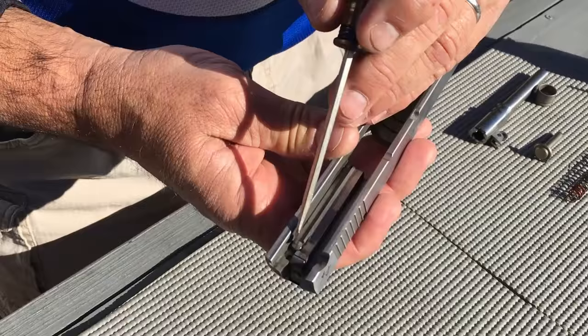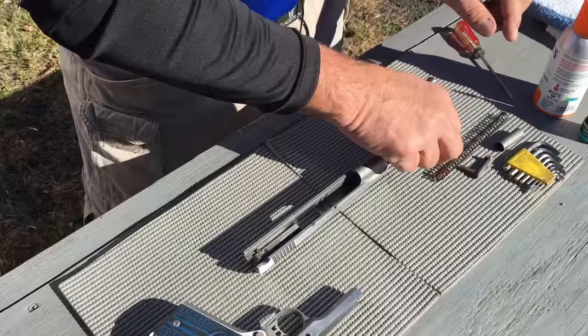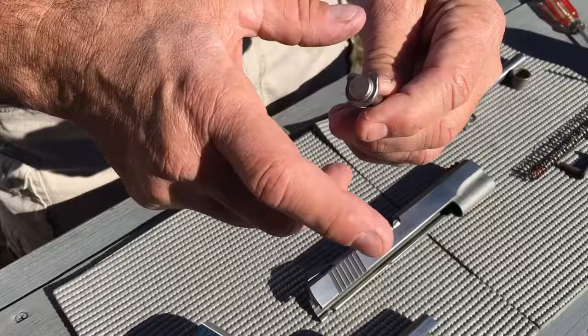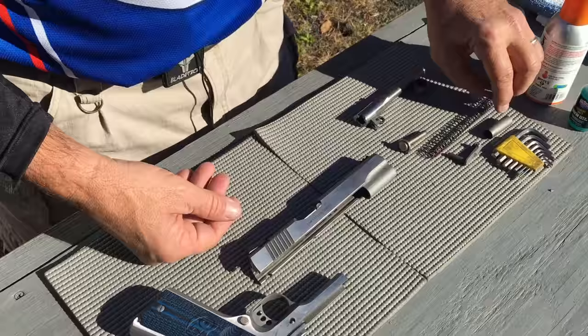This is the firing pin safety plunger. I will press on that to make sure it operates freely. Clean the outside, make sure the sights are all nice and clean, dried off. This is the recoil spring guide — I'll make sure that it's all wiped down and cleaned off. I'll inspect the springs to make sure they look normal, that none of them are compressed more than the others or have any twists in them. I can wipe them down.